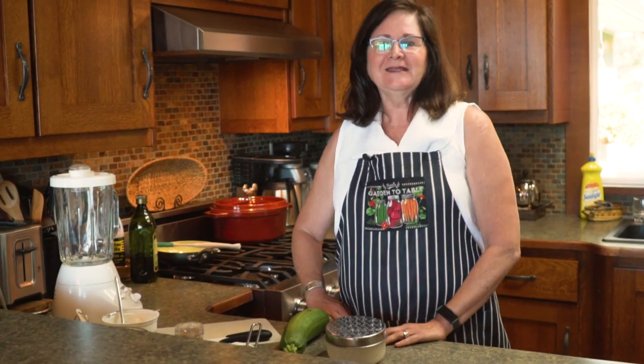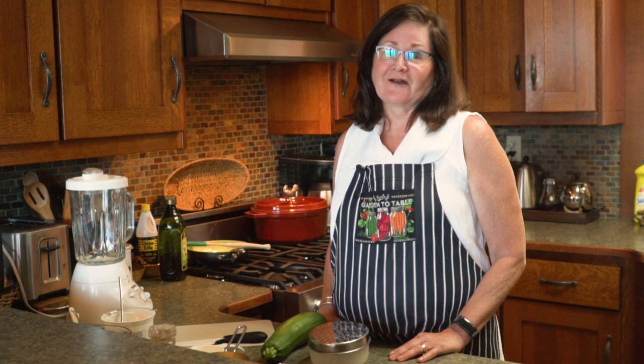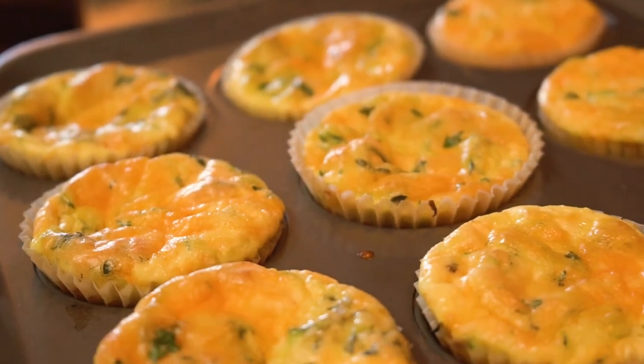Hi, I'm Tamara Davison and I want to welcome you back to my kitchen and to summer. It's a heat wave out there and with the heat comes lots of good things, and zucchini is going to be coming on strong. I thought I would share a new recipe that I've discovered that's really easy — they're called herb egg zucchini muffins.